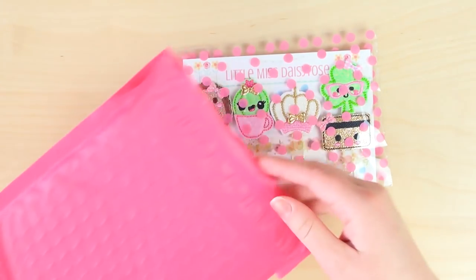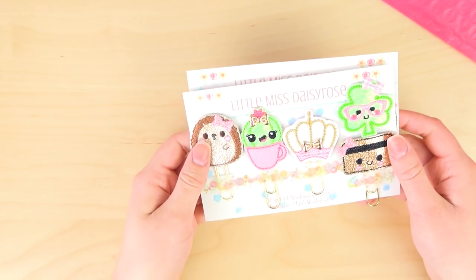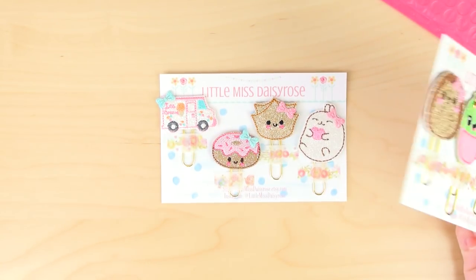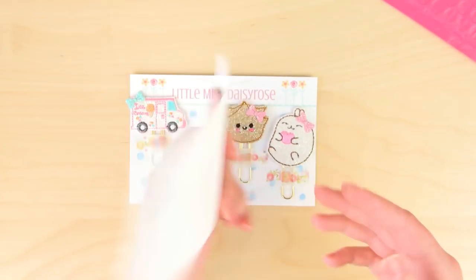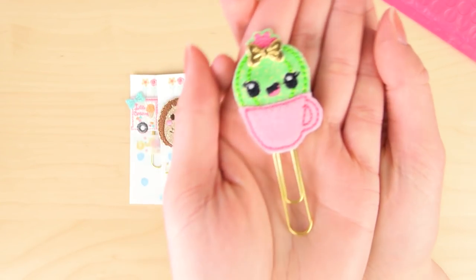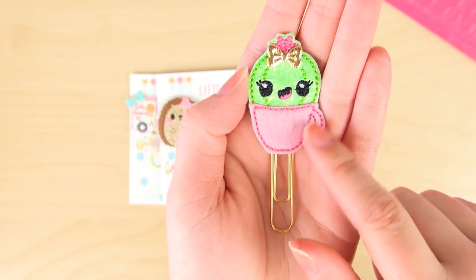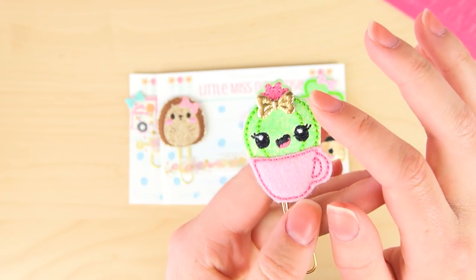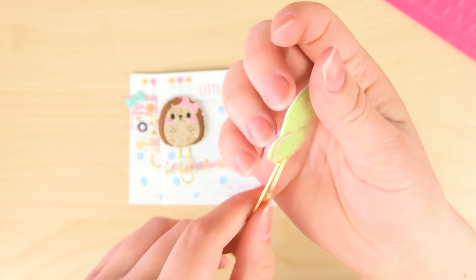Oh, look at those polka dots - that's so pretty! I love pink polka dots. I'm going to take them out one by one. Actually, I'm not going to go in order because I have one here I've been so excited about - this super adorable little cactus. It's a cactus in a little teacup! Isn't that adorable? And it's sparkly - I love everything that sparkles. It's pink, it's green, there's a gold little bow, and it's perfection. It looks exactly like the picture.